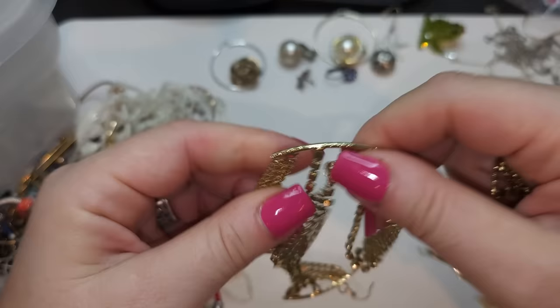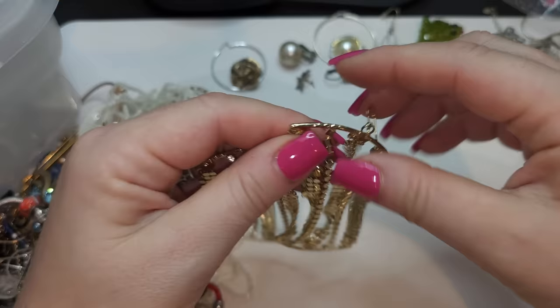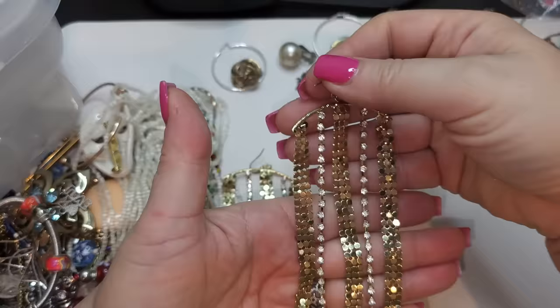Here's how the earrings look — they're very interesting. They're kind of gold tone with rhinestones, dangle earrings. They're pretty long — I would say at least three and a half inches. Pretty cool, pretty cool.